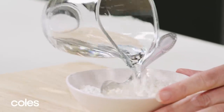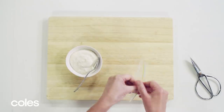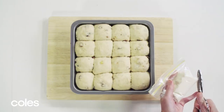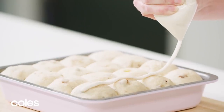To make the flour paste, combine the flour and enough water in a small bowl to make a smooth paste. Place in a sealable plastic bag and cut off one small corner. Pipe the flour paste over the tops of the buns to make cross shapes.